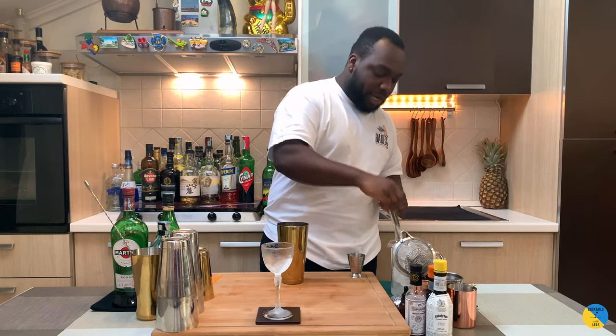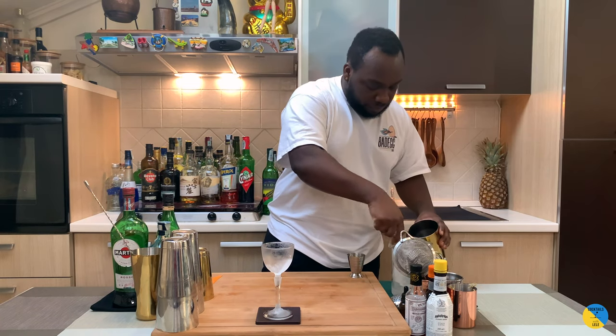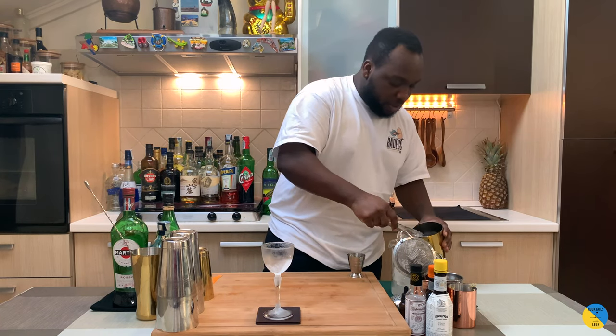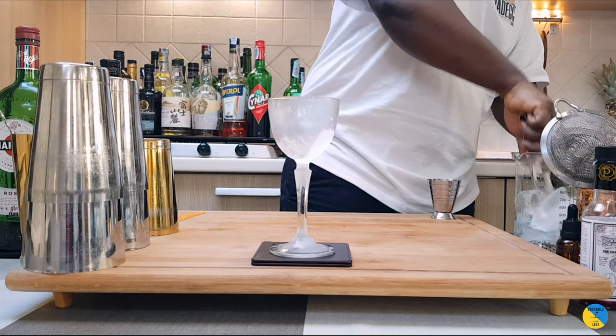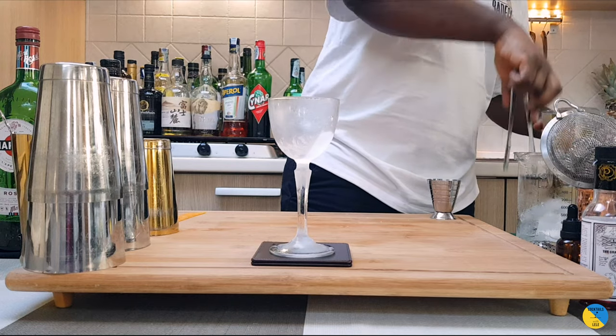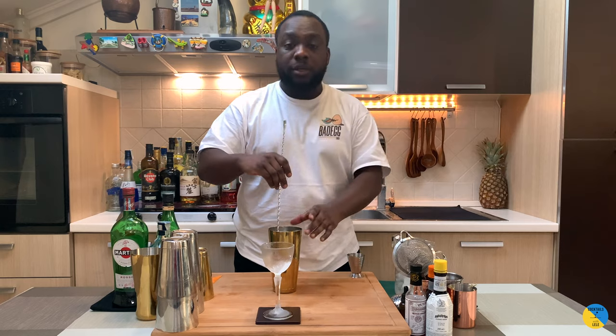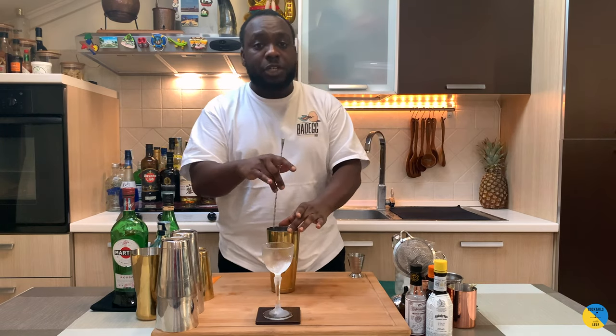It's a stirred drink, so we'll add a little bit of ice cubes. We're going to stir for 17 to 20 seconds to get perfect dilution.